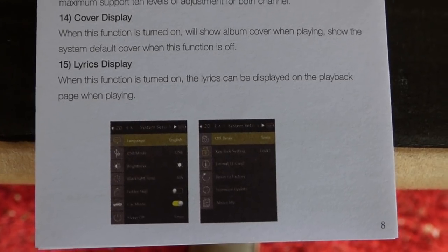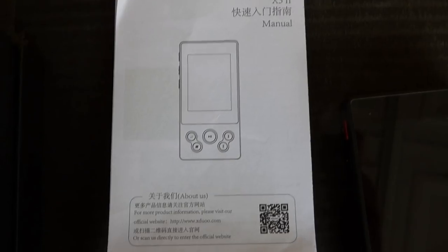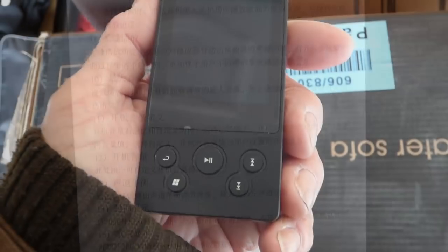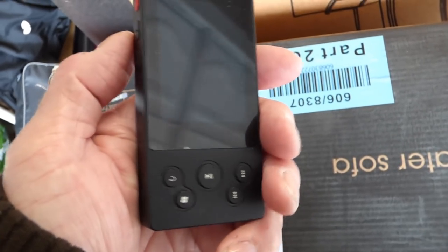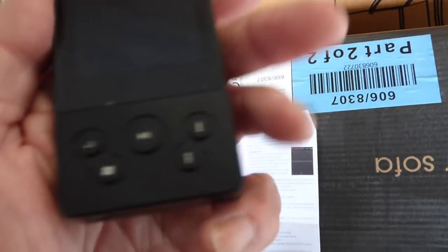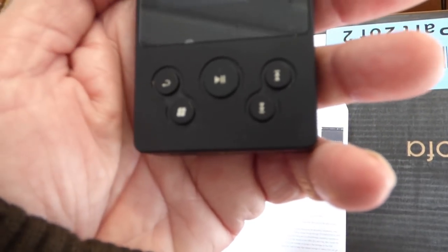Just pause this wherever you want if you want to have a look — there's a bit more information here, very useful for all the users that can read Chinese. Okay, that's enough jokes. Looking at the fascia now: there's the power off button, the volume up and down button, and at the front here we have the play and pause button, fast forwards, and so on, and the stop buttons.